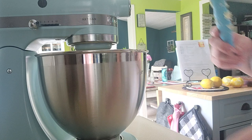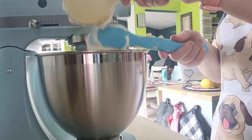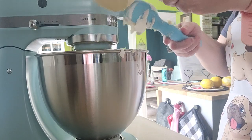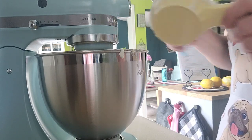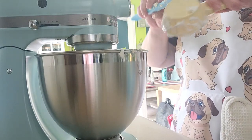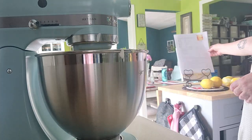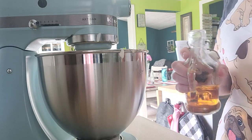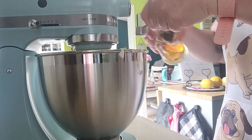Now we add the yogurt or sour cream, a third of a cup. What's great about pound cakes is there's no baking soda and no baking powder. And now the vanilla — the recipe calls for one teaspoon but I'm adding two.